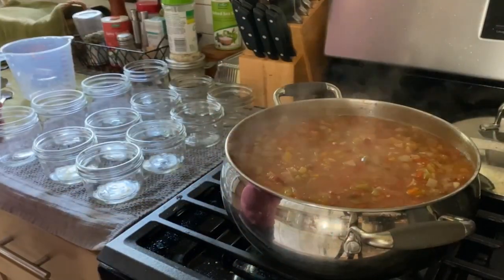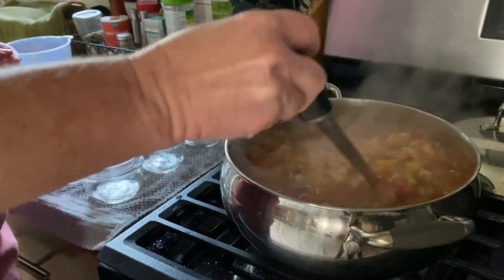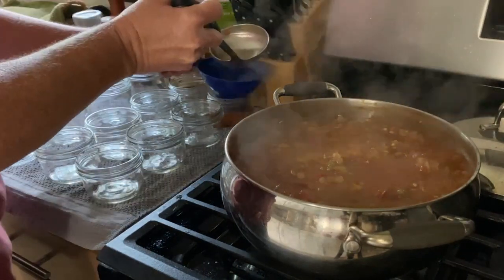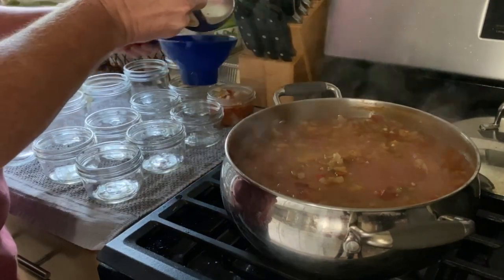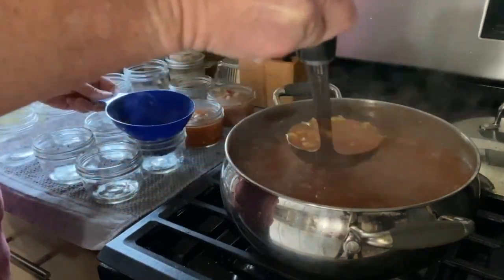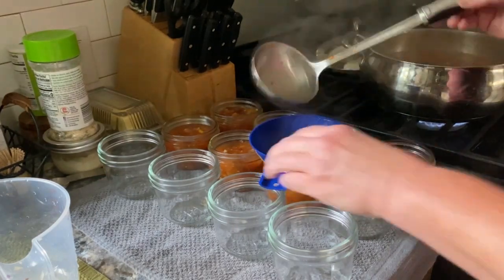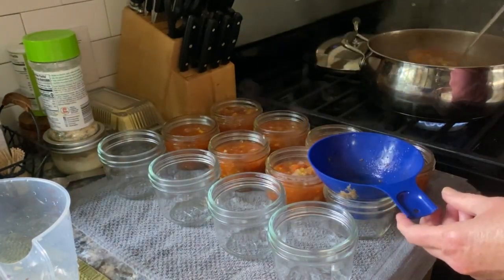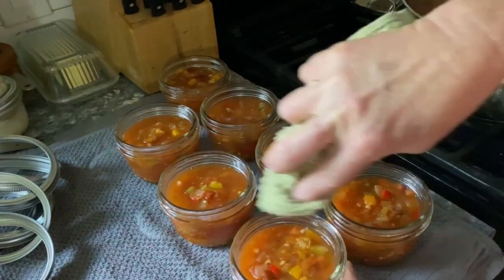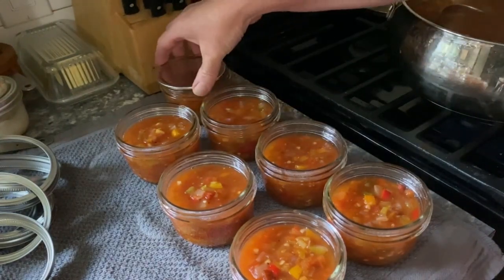After adding all the seasonings and letting it simmer a bit, I taste to be sure I like it and then adjust accordingly. The flavors and heat level will intensify after the canning process, so I try to keep that in mind. For hot processing, it's important to bring everything up to a rolling boil, so while things are simmering I like to heat up the water in the canner. Then I ladle everything into the jars using a wide-mouth funnel. It's important not to fill the jars too much — I leave about a half inch of headspace, and then I use a washcloth dipped in vinegar to wipe the rim, which ensures a good seal before adding the lids.